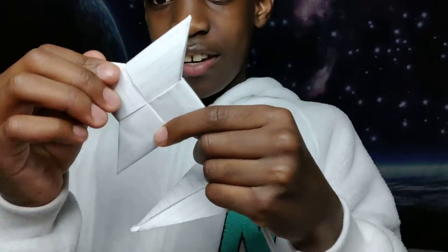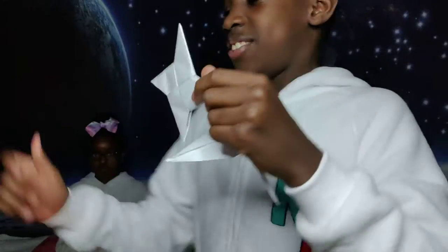I like to make origami things out of paper. This is a crane. It's a type of bird. And this is a ninja star. I make these a lot. You can learn it too.